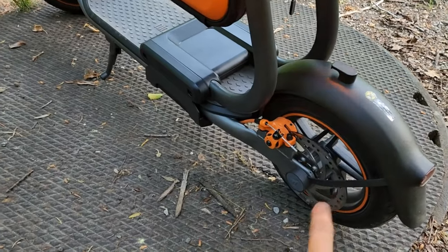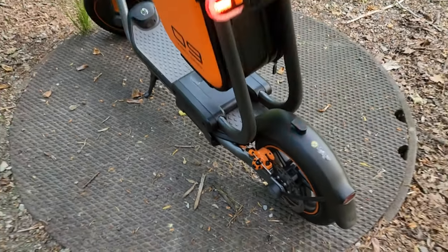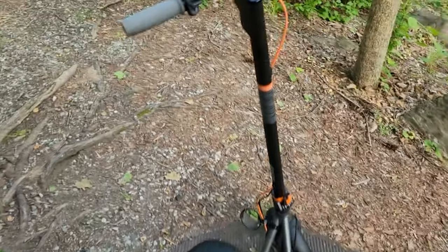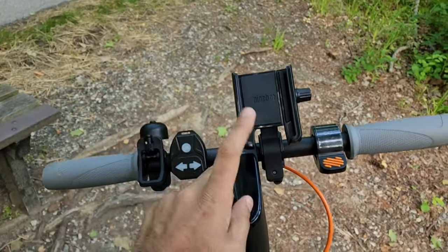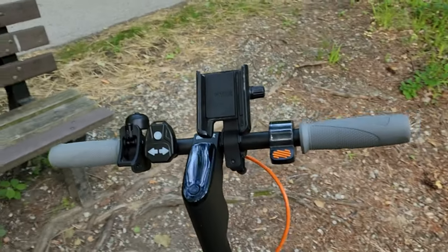It comes with a disc brake — pretty powerful, especially if you're going down trails. I added a mobile phone holder in case you don't want to be in the city looking at maps.